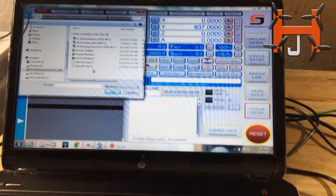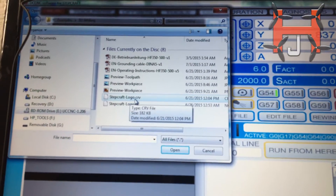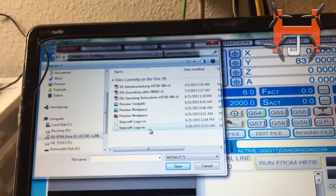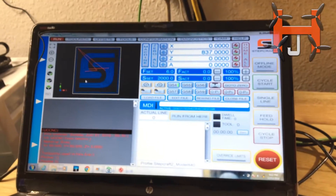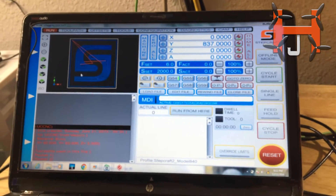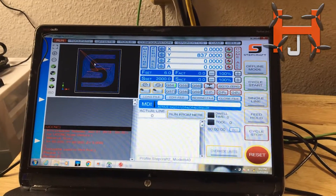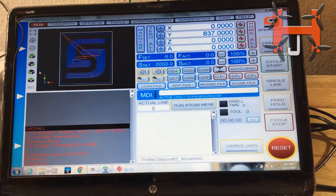In here we have a couple of files — we have Stephcraft CRV and we have Stephcraft NC. I'm going to go ahead and open it with NC. So what I'm going to do now, I went ahead and placed my piece of wood on the T-slot. I'm going to tell it where it's at and how I want things done.